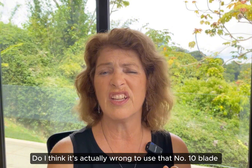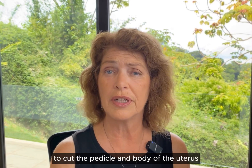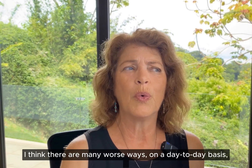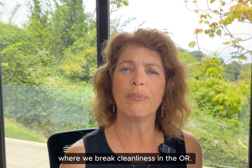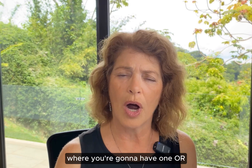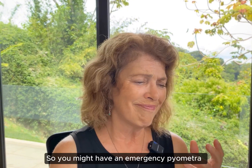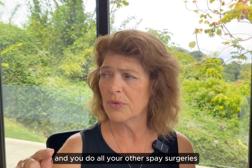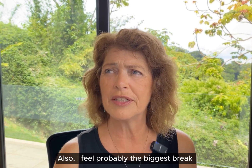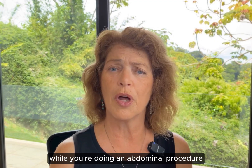Scalpel handles are cheap. Do I think it's actually wrong to use that number 10 blade that you made the skin incision with inside the abdomen to cut the pedicle and body of the uterus, which a lot of people do? I think there are many worse ways on a day-to-day basis where we break cleanliness in the OR — especially in general practices where you're going to have one OR and all your procedures are done there.